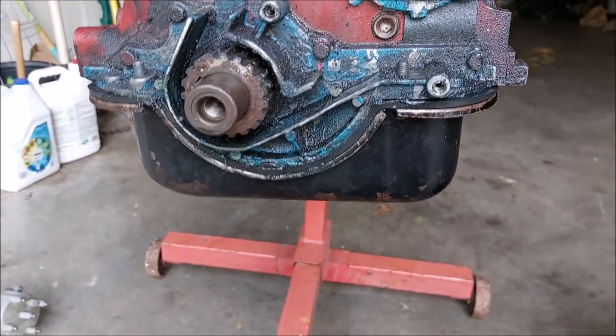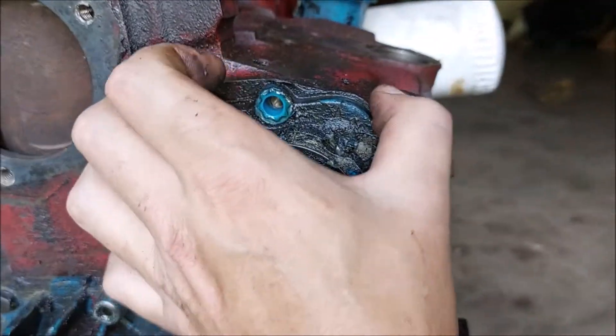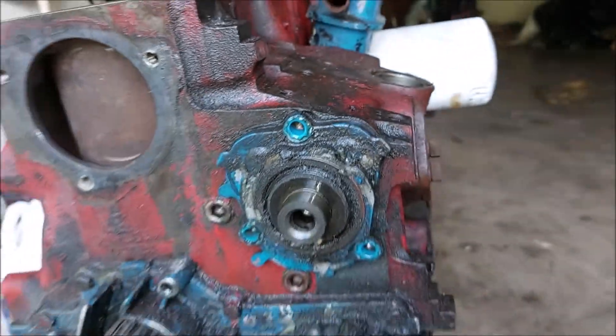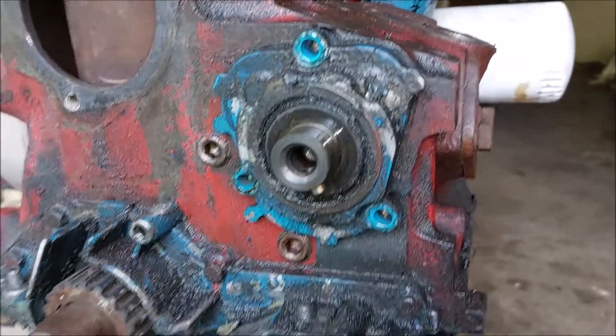I'm going to try to save all the bolts. I'm going to need a screwdriver to pop it right here.